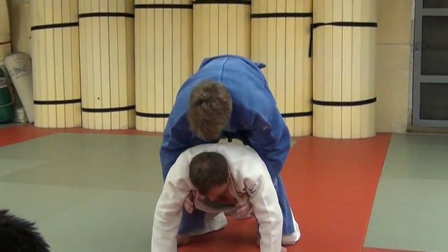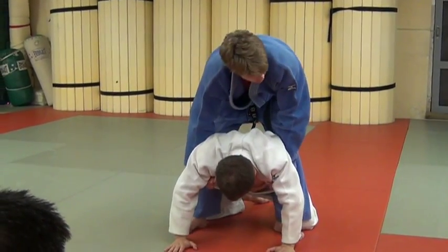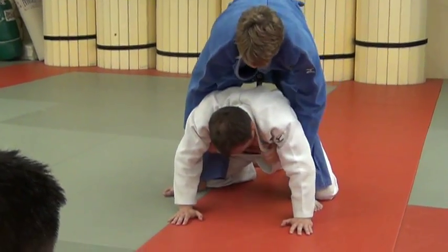From here, it's just nice and tight. If you notice too, my wrist — I just kind of lock them in. All I'm doing from here is going to be stepping through with my leg.